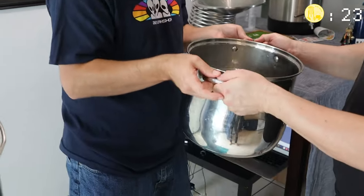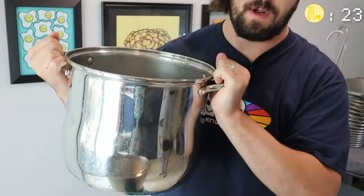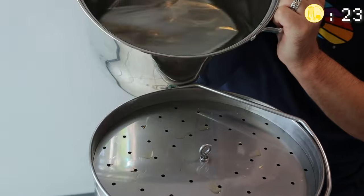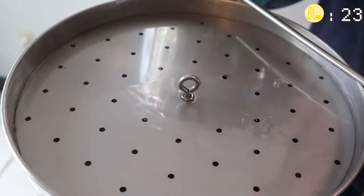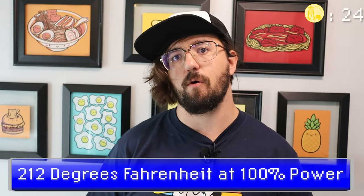We finished up with the 10-minute grain rest, so Joey is going to hand me the sparge water and I'm going to slowly pour this in. Both of these temperatures should be around 170, and all this is doing is rinsing out the rest of the sugars in the grain. With the Anvil we have all these holes on top which allow the water to spread out evenly. Once this is fully done draining, we're going to put the malt pipe aside, then turn the unit on, turn it up to 212, and power to 100%.